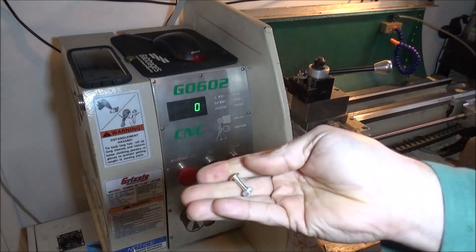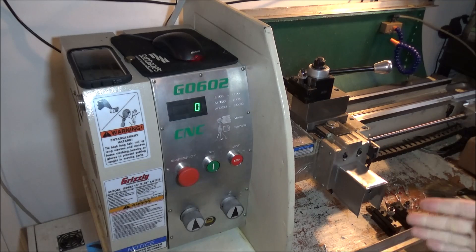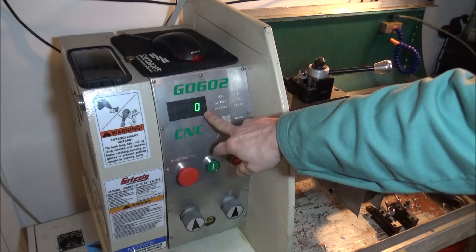Since I was turning these parts, I thought it'd be a good time to talk about Mach 3 and threading. I don't do a whole lot of threading using the G0602, but the few times I do thread I haven't had any issues with it.